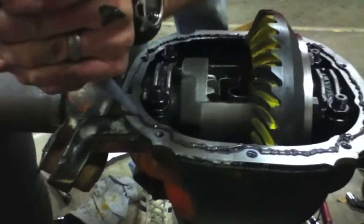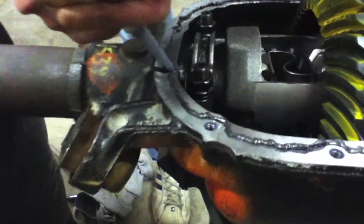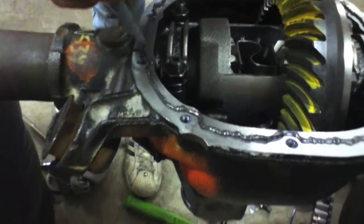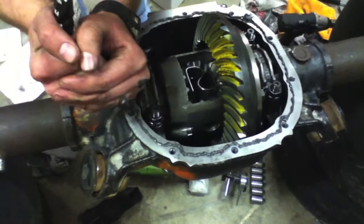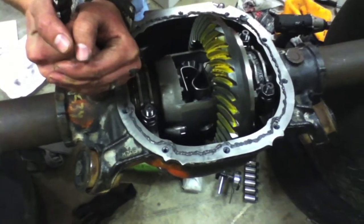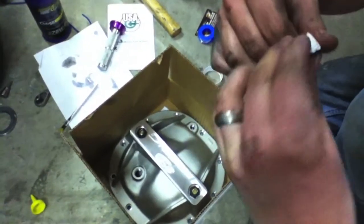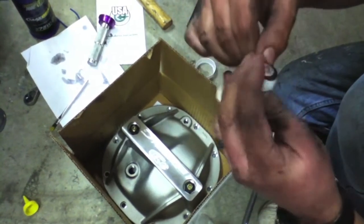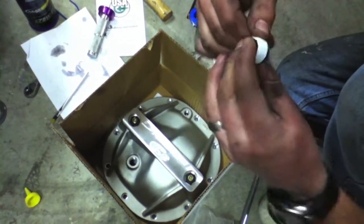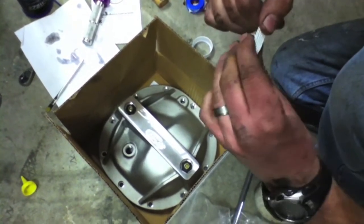Okay, so we're just using a coat of Permatex instead of the paper gasket. We're just going around in a circle and making sure we do one bead so that the actual cover smashes it nice and flat for us, and we're going to go on thick. Alright, so now we're just wrapping some Teflon tape on our new drain plug and fill plug for our Ford Racing cover. That's just recommended to help keep it from leaking and to help keep it from seizing up too.